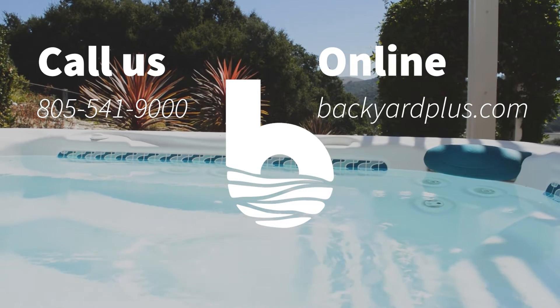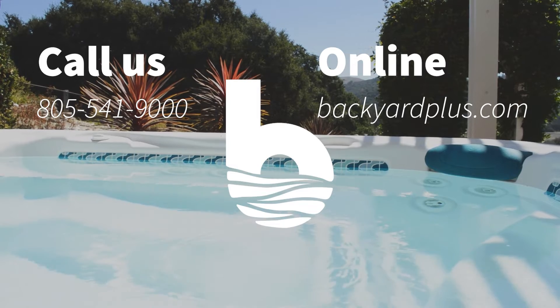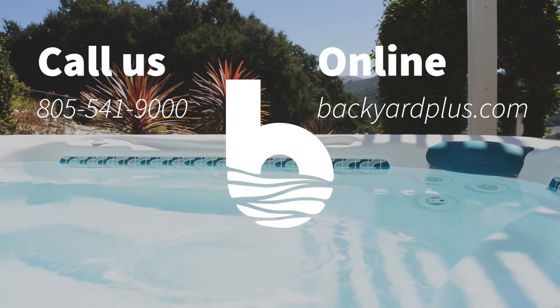If you have any questions or need to place an order, feel free to give us a call at 805-541-9000 or visit us online at BackyardPlus.com.